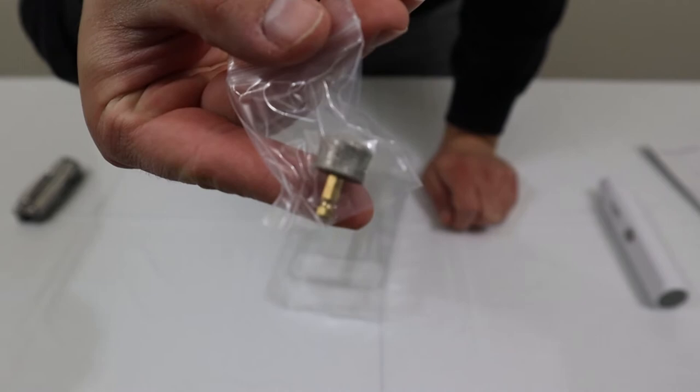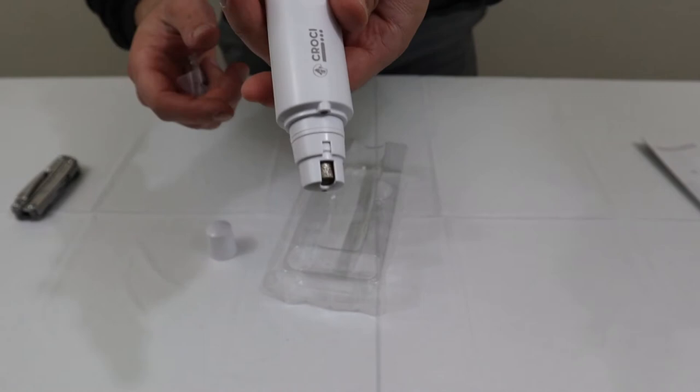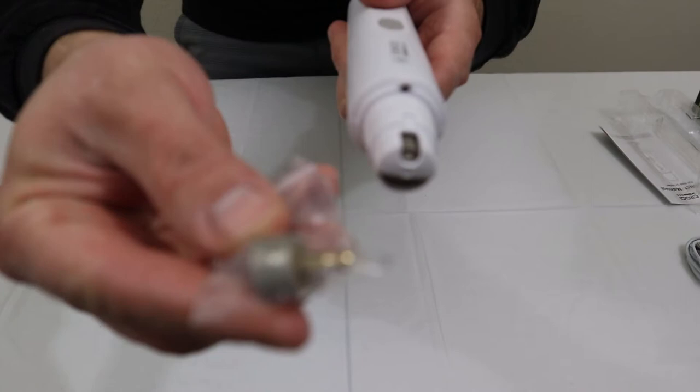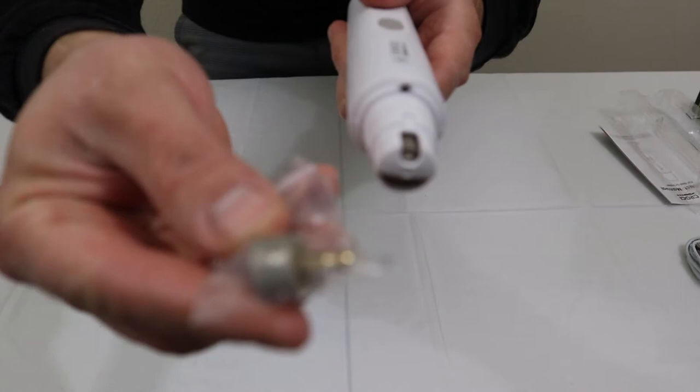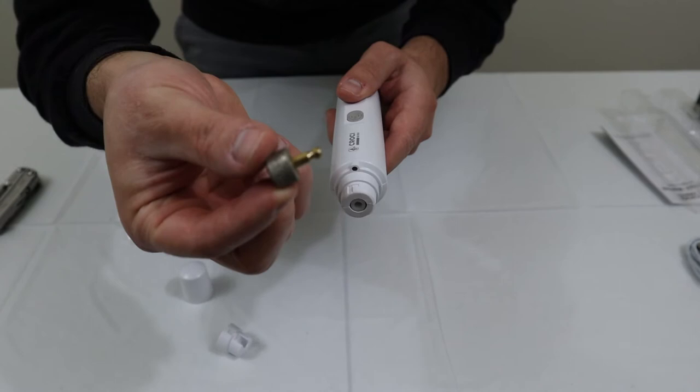You can see that it's a replacement head for the pet nail grinder. I didn't quite know how to get it off yet, but I figured it out — you just go ahead and twist, you'll hear a pop, and then it just comes right off. Very easy installation and removal.